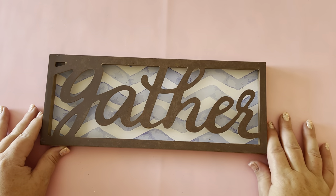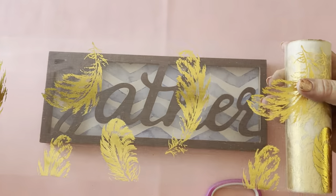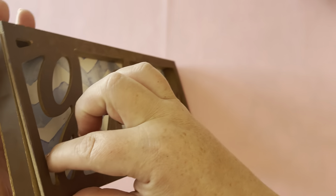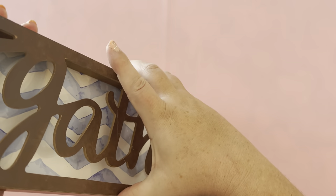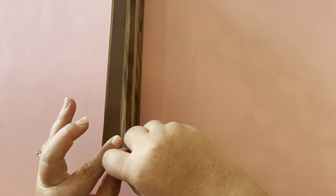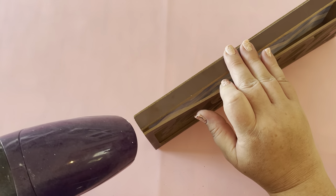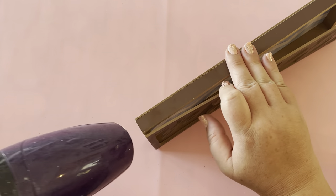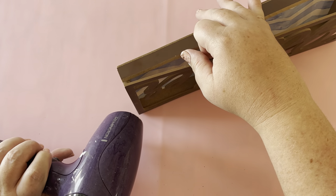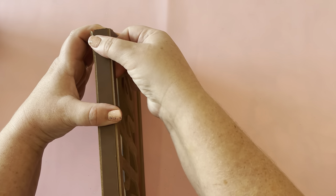For the next DIY I'm using this gather sign and some more of that sheer feather material. The first thing you need to do is take apart the gather sign — the front part that has the word on it will pop off, it's only glued on. If you're having problems getting it unstuck without it wanting to break, you can use a heat gun or a hair dryer on the highest setting against the seams and edges where it's glued down, and it will help release that glue so you can get it off in one piece.